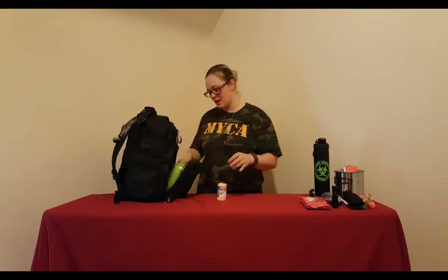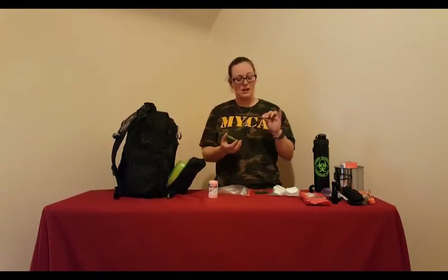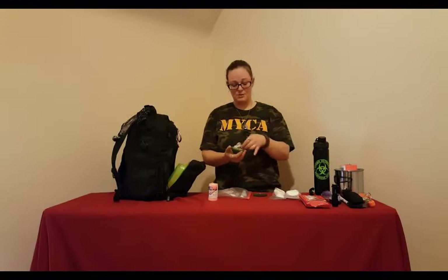A good first aid kit is also very important. I have a few first aid items in here, and I also have a separate med kit bag we'll go over later. Today I have cotton pads and cotton balls, which are important for starting fires and making tinder, as well as for first aid — dabbing wounds, plugging things. A sewing kit is also a must-have. You need to be able to stitch up your clothes or even stitch up a wound. My sewing kit has a small pair of scissors, threads, buttons, needles, and safety pins — small items to mend things if needed.